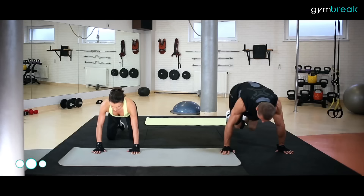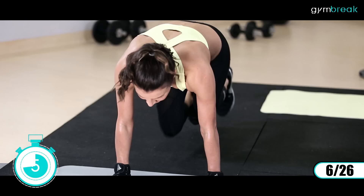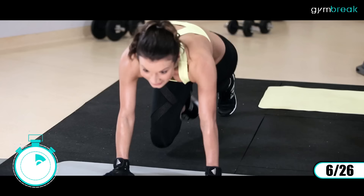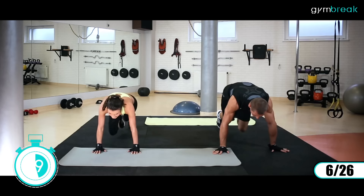Dalej podpór na dłoniach, ciało wyprostowane. Mountain climber – biegniemy w miejscu, przyciągamy kolana do klatki piersiowej. Zaczynamy. Świetnie. Oddychamy równo. Energicznie, dynamicznie pracują nogi. Tutaj podciągniemy to cardio. Wytrzymamy. Trudne ćwiczenie mamy.